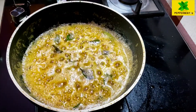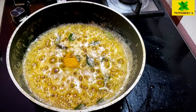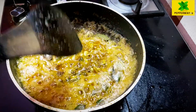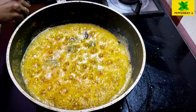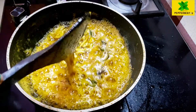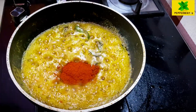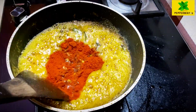Before we add the beef, we add the onion. We add 1 spoon of onion. I will add a little bit of chili powder.